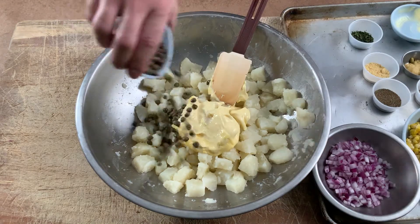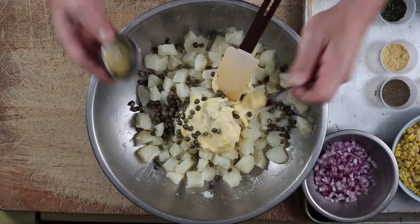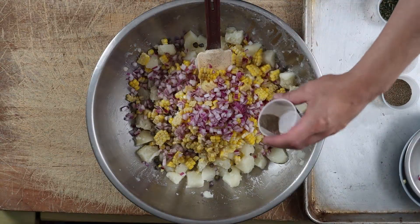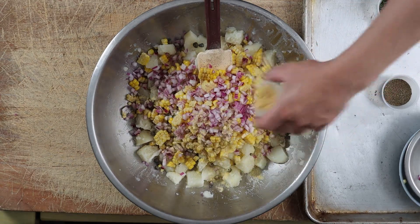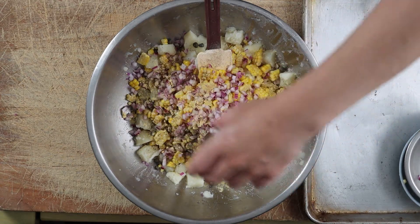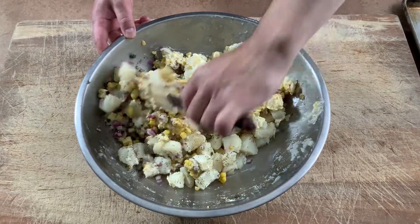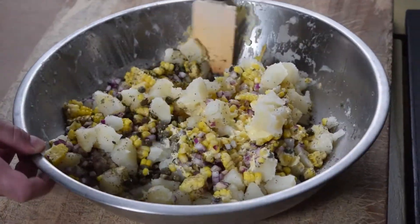Now add all the ingredients: Kewpie mayo, capers, Dijon mustard, fresh corn and diced red onion, celery seeds, mustard powder, black pepper, and fresh thyme leaves. Mix until everything is incorporated and the potatoes are evenly coated.